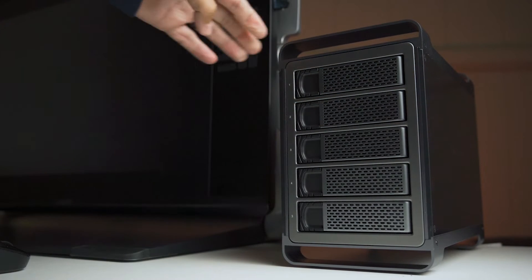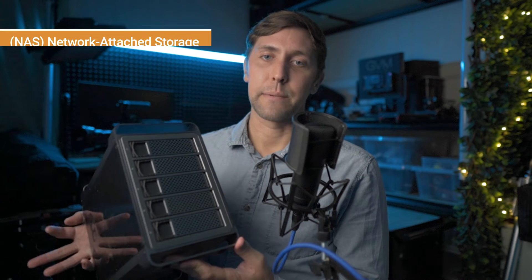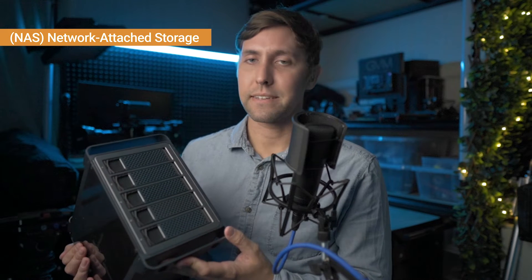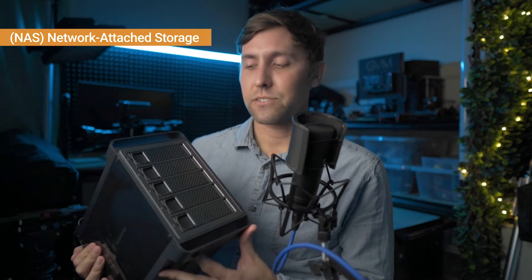This looks similar to a NAS, and NAS's have a pretty similar use case. This is not a NAS. NAS, if you don't know, stands for network attached storage.